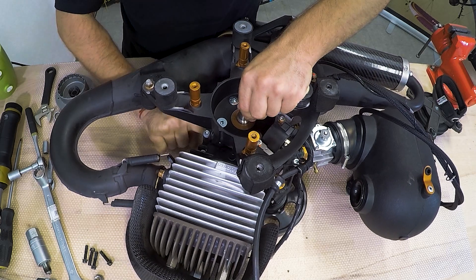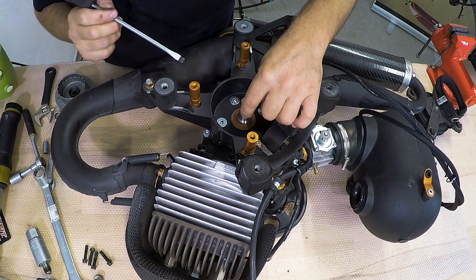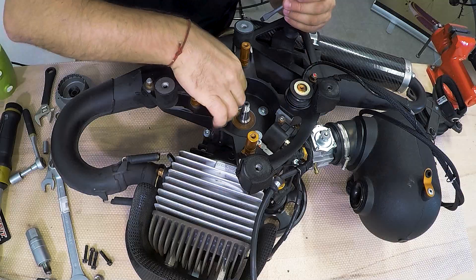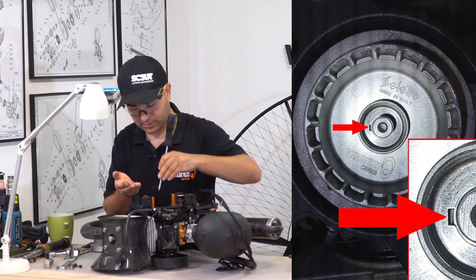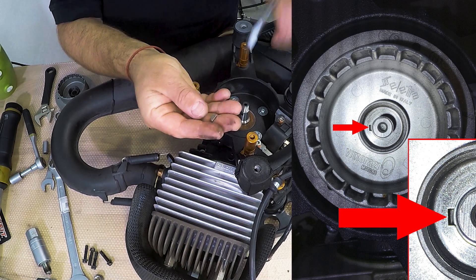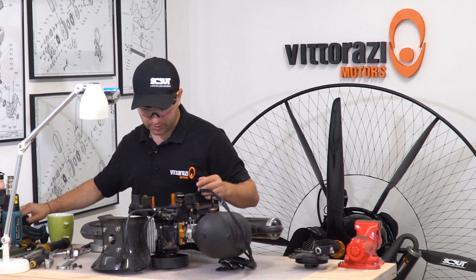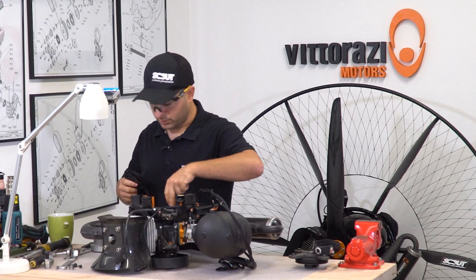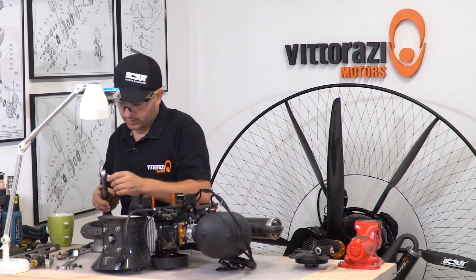Watch out for this little metal part here — be sure not to lose it. It's a special pin that holds the flywheel in place and keeps it from rotating on the crankshaft, maintaining a certain specific point. Put it aside. Now that we have everything exposed, we can check and clean. It's really worth checking the torque of these little bolts while we are here — they can get loose over time.